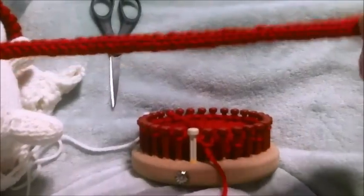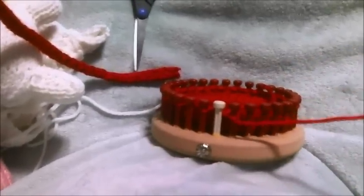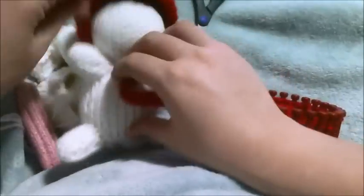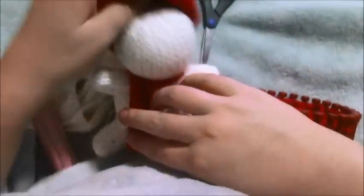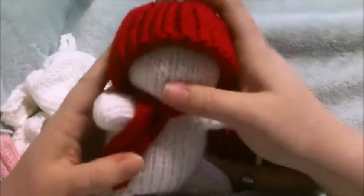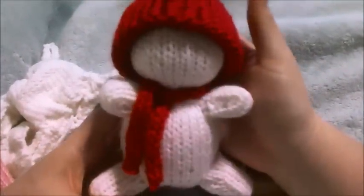The scarf is really easy. You cast on and knit 50 rows, then cast off — you've basically created an i-cord using a single strand of worsted yarn in red, and then just tie it around the neck. Add the hat on, and then you can take rhinestones or embroider the face — I'm probably going to add little black rhinestones for the face and do buttons around the chest. That's basically how you make an amigurumi snowman with a hat and scarf.